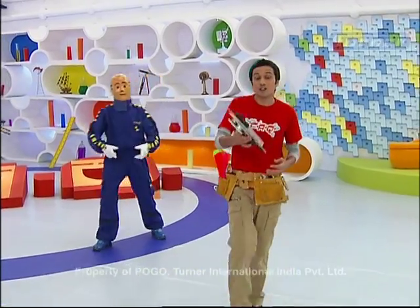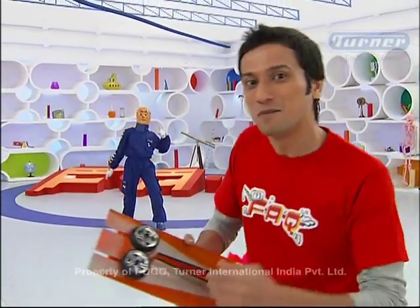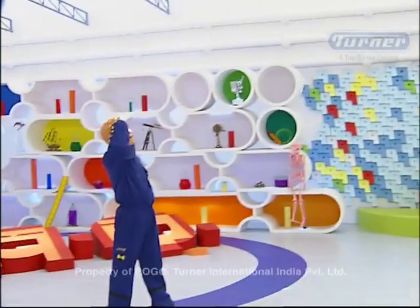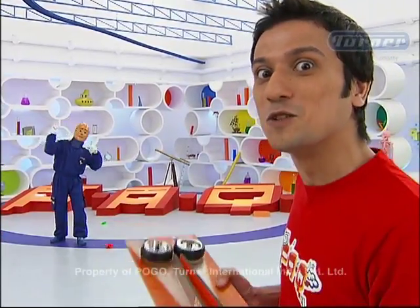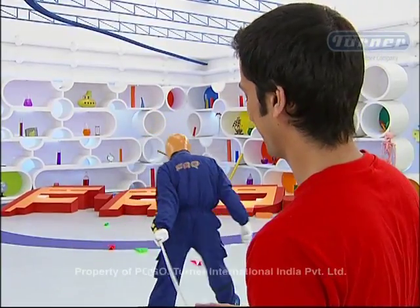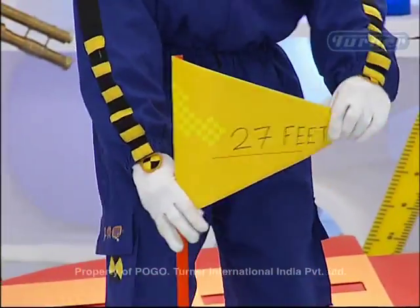Why not? Let's see how far we can launch paper planes with this launcher. Let's see the paper plane that launched here — we can launch paper planes as far as possible!